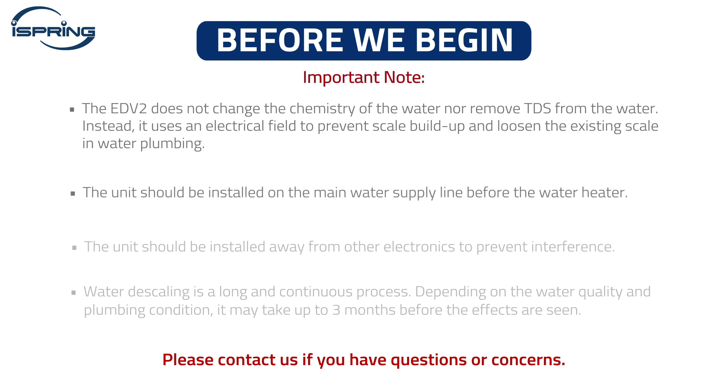The unit should be installed on the main water supply line before the water heater, and away from other electronics to prevent interference. Water descaling is a long and continuous process. Depending on the water quality and plumbing condition, it may take up to three months before the effects are seen. Contact us if you have questions or concerns.